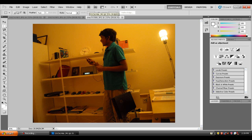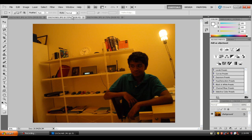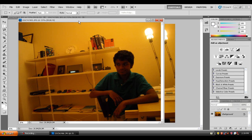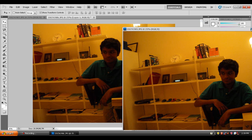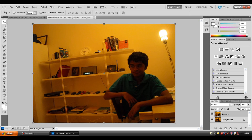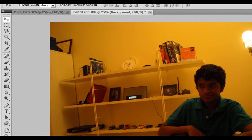I'm going to be using Photoshop — Photoshop CS5. I'll drag this photo into the main photo which I'm gonna be editing, align it properly, and then I'm gonna cut myself out of this picture and put it on the main one.